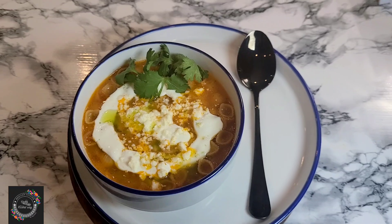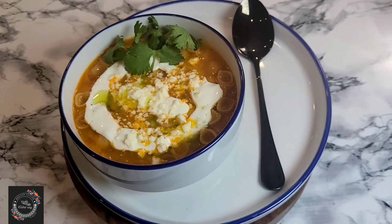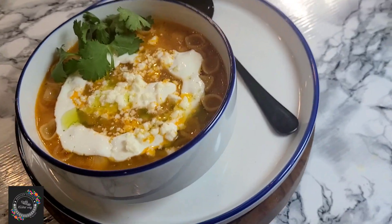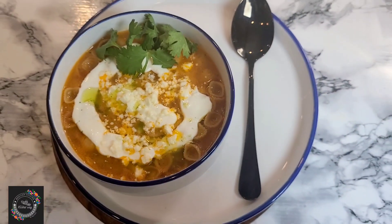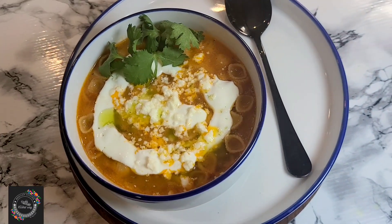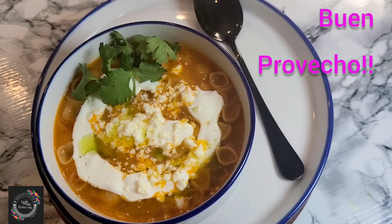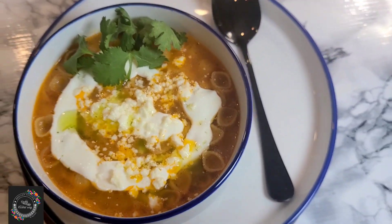We've hit the end of the video — thank you so much for watching. Please don't forget to share this video with your friends and family, and if you haven't subscribed to this channel, please do for more recipes like this. If you give it a try, buen provecho! I hope to see you next week with a new video — hasta la próxima!